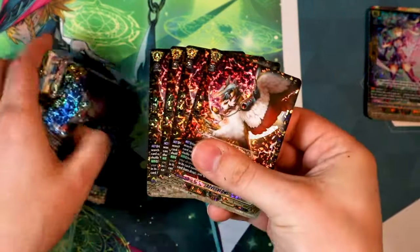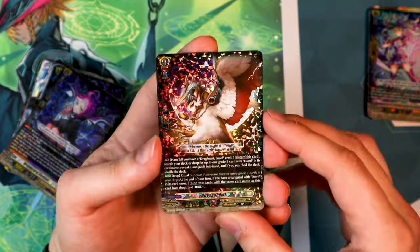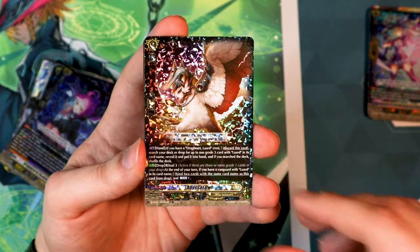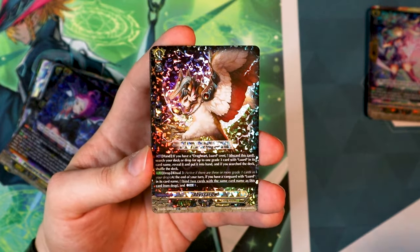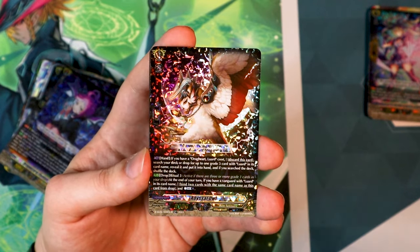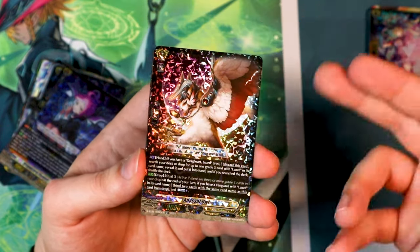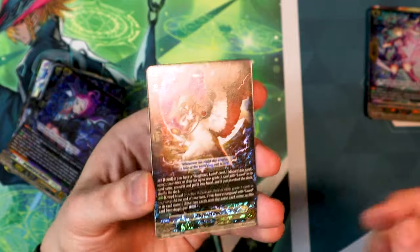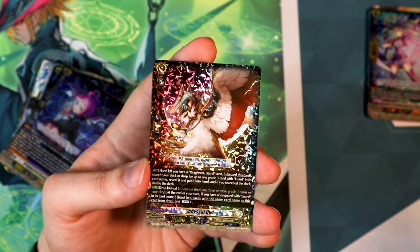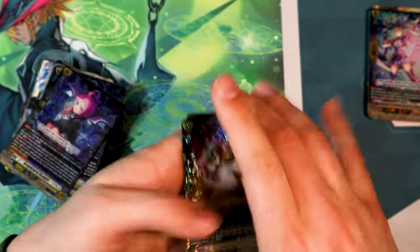Then we have four of our Abyssal Owls — look at that, all shiny. Abyssal Owl is kind of like a stride fodder, except it doesn't help you pay the cost for stride. It still lets you search Luard in the deck, but it also has a drop zone ability where at ritual three, at the end of your turn, if your Vanguard's Luard, you can bind two cards with the same name as this card from your drop to countercharge one. It does suck that you're binding it, so you lose grade ones in the drop zone for the ritual cost, but the countercharge can be helpful.